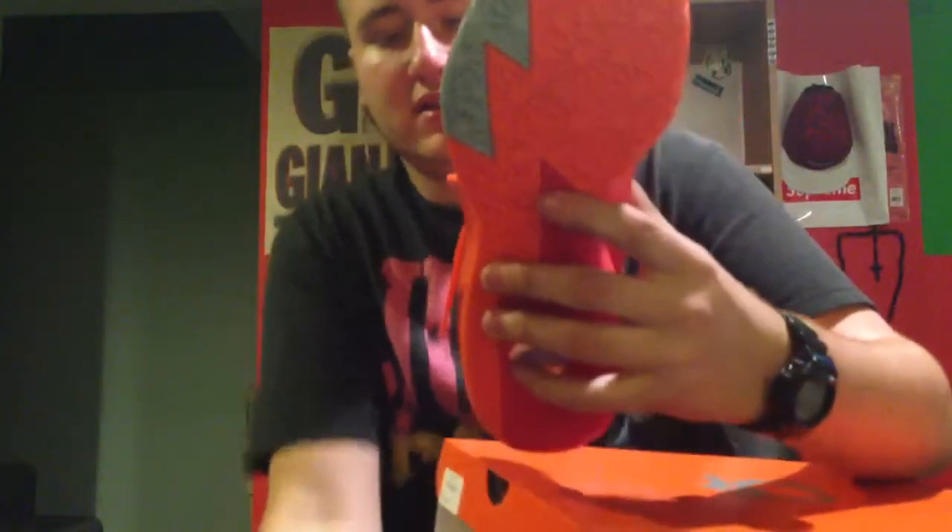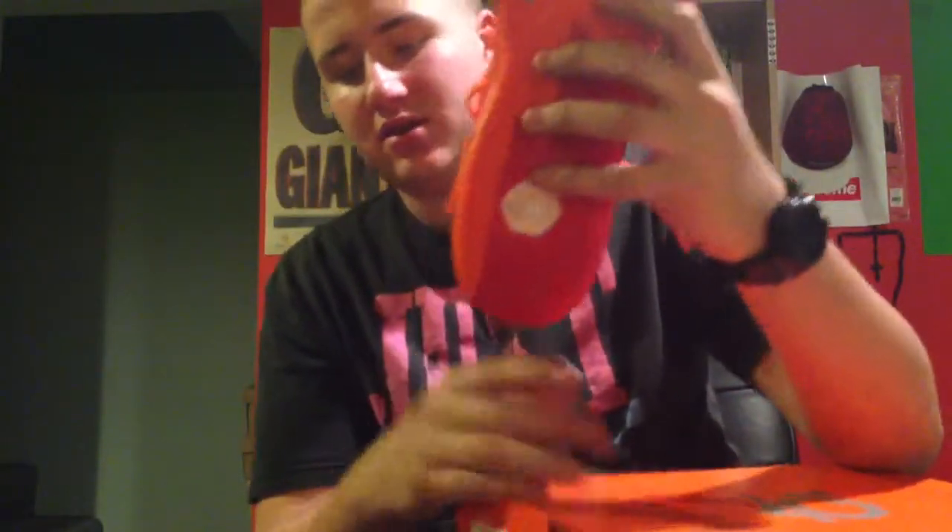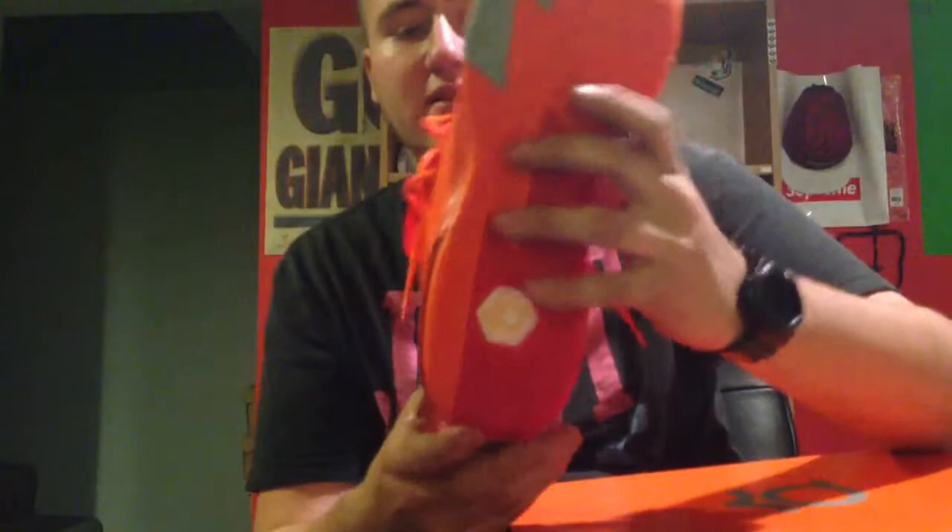And then you got a pretty crazy outsole with the Armory Slate, then the Total Orange, and then the darker orange, which on the bottom kind of looks red. And then you got the KD6 little KD logo with the hologram on the bottom, which is pretty cool. On the inside you got Kevin Durant's signature, which is also pretty cool.